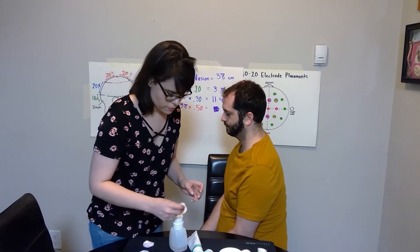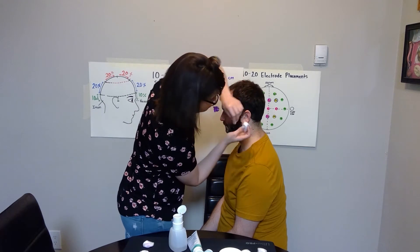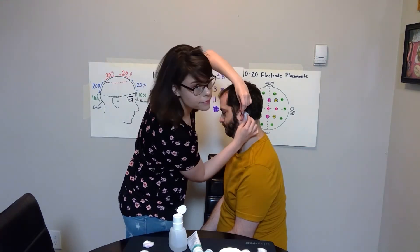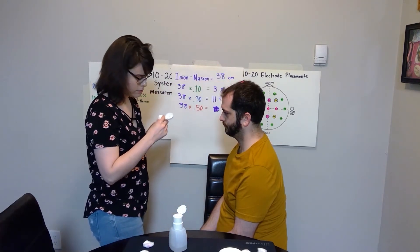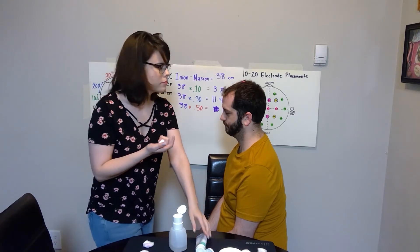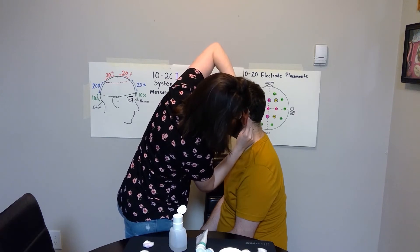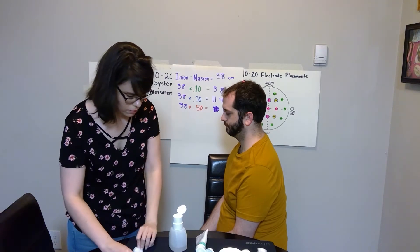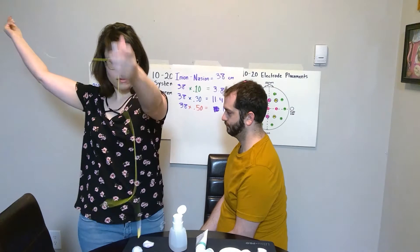Now we're going to do the same for the other side of the head on the mastoid for the other ear. We clean it with alcohol, and then we're going to rub on our NuPrep. I should also mention — when you rub on the NuPrep, you're not going to wash it off, because this NuPrep gel also helps with electroconductivity and will help electrical signals reach the electrode.